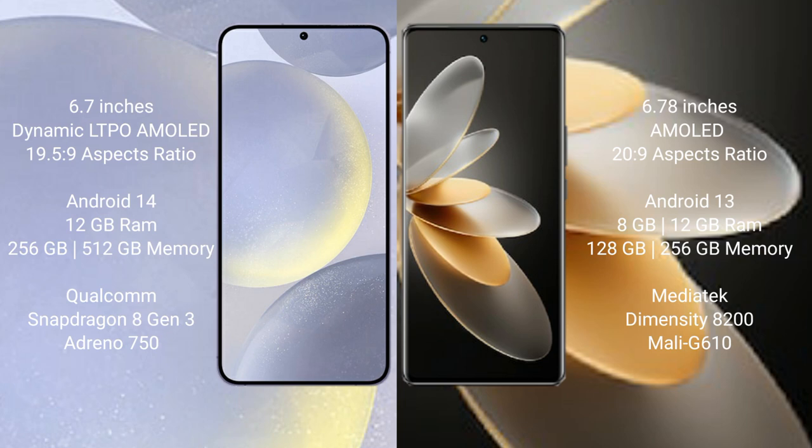Samsung Galaxy S24 Plus runs on the Android 14 operating system, while Vivo V27 Pro runs on the Android 13 operating system. Samsung Galaxy S24 Plus comes with 12GB RAM, 256GB and 512GB internal storage options, a Qualcomm Snapdragon 8 Gen 3 processor, and Adreno 750 GPU.